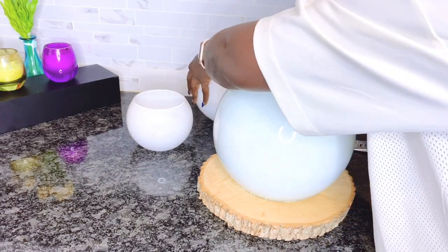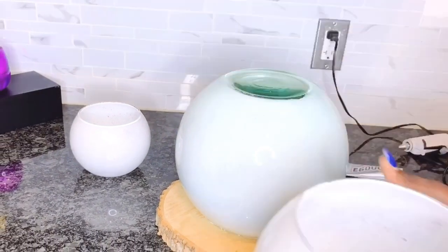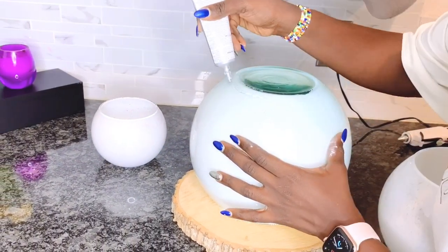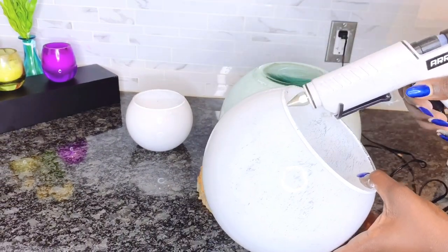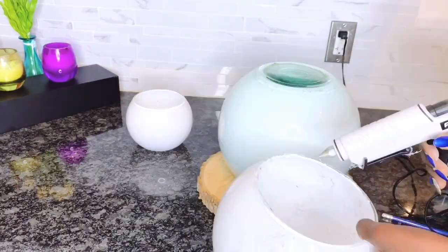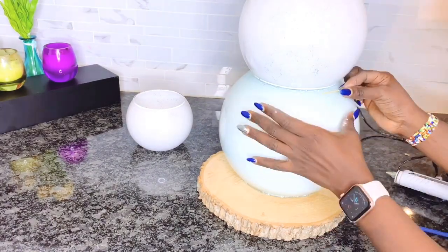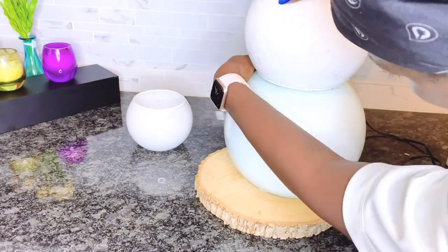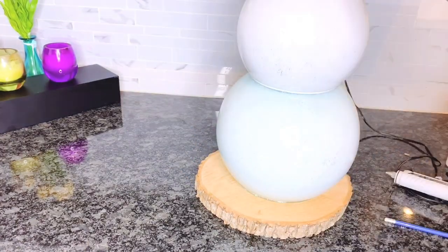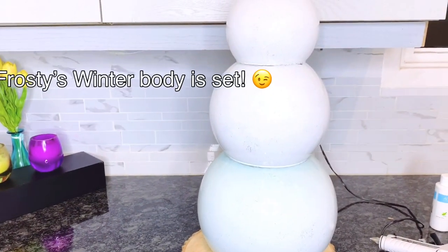I would not be gluing the snowman onto the wooden slab, because that makes it easy to insert the lights underneath the vase. I can take it out easily to change the batteries, or if I wanted to use electrical lights I can do the insert underneath without having to rip it apart. I'm using E6000 glue and hot glue for a stronger, long-lasting hold.